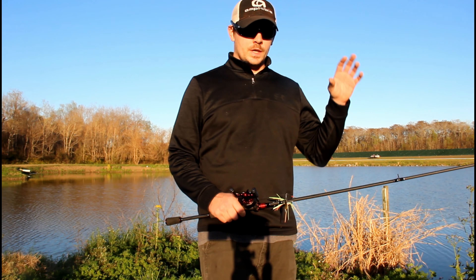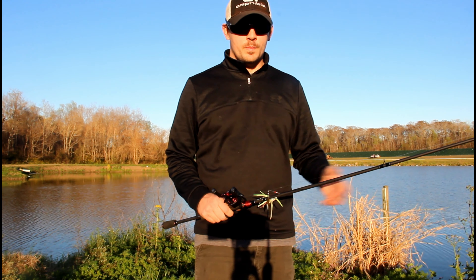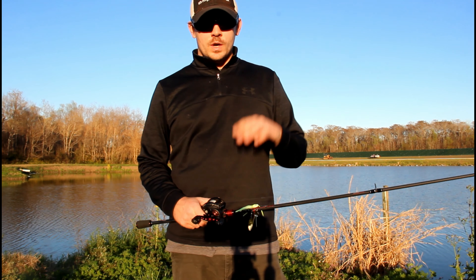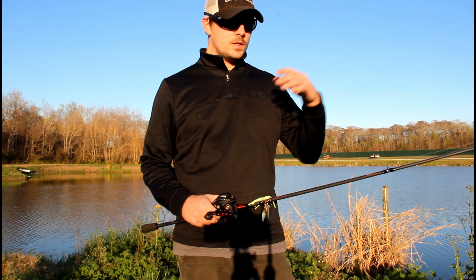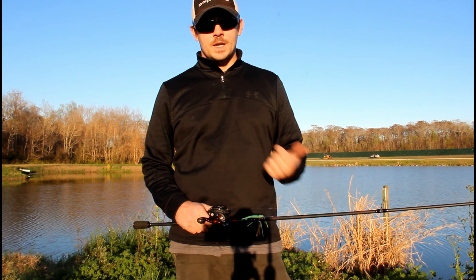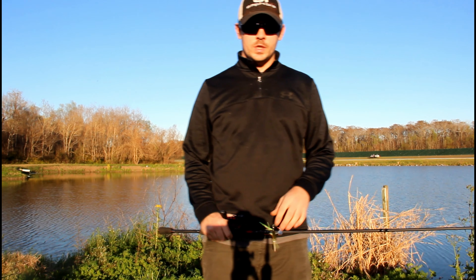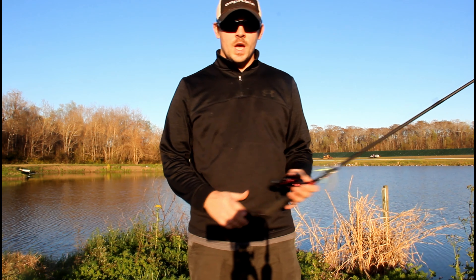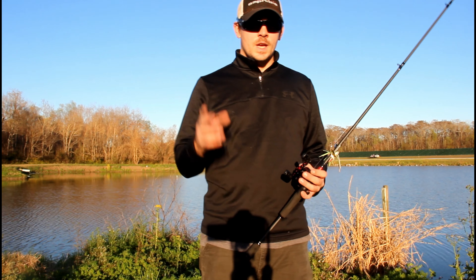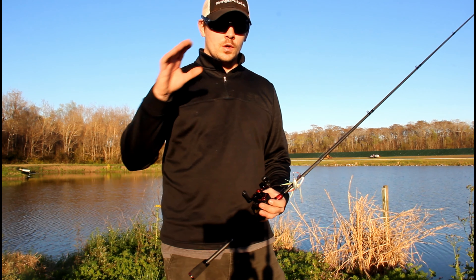Next bait on the list that we're going to talk about is a little square bill here. I'm going to be throwing this KVD 1.5 on 12 pound Seaguar InvisX. I'm throwing this right now on this older Browning — it's a 6 foot 6 medium heavy. I really like this for square bills, either 1.5s or the 1.0s. I also will throw these on a 7 foot medium action rod, but I just really like the way this rod and reel combo works for little square bills.